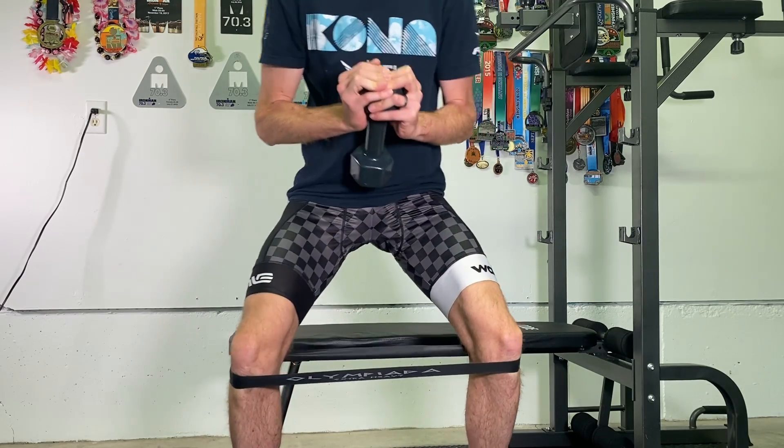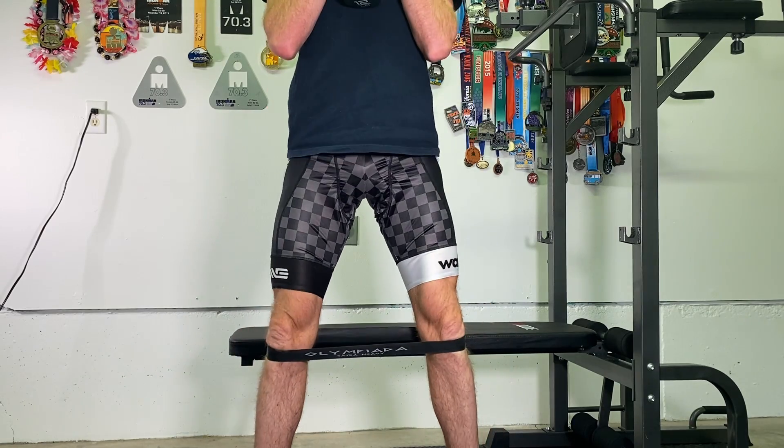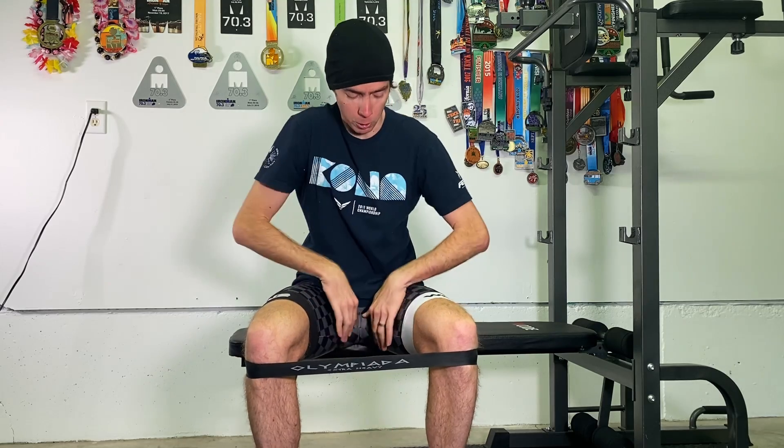We want a nice wide stance, wider than our shoulders, with toes pointed out. We're going to drop down until we touch the bench and come back up. You're going to feel this squat a little bit more in the inner leg than a standard squat.